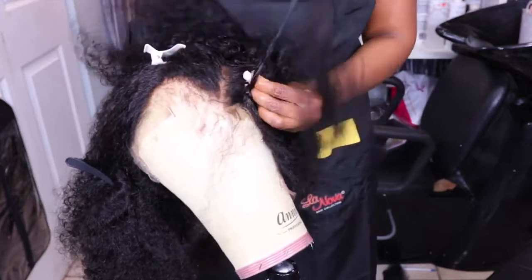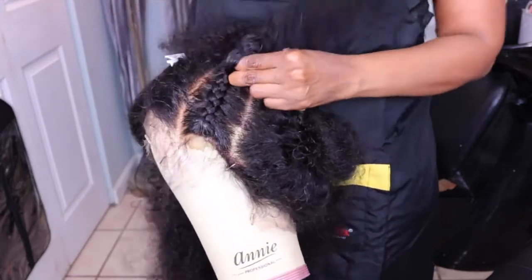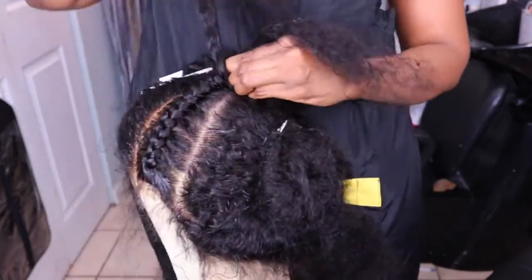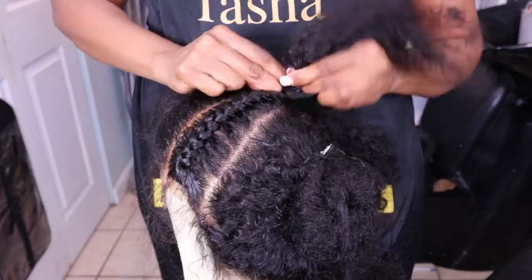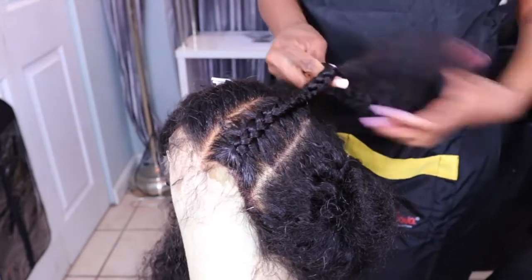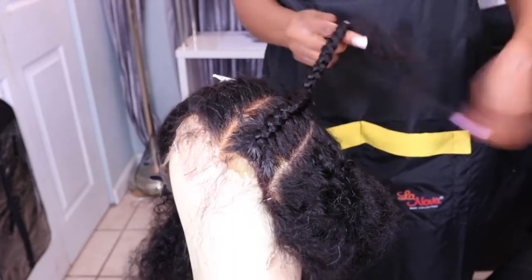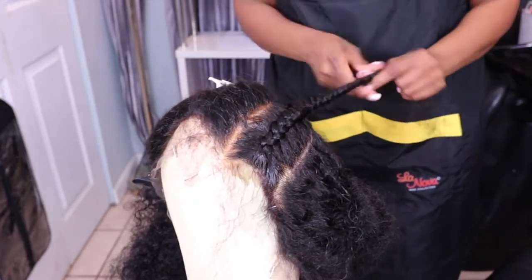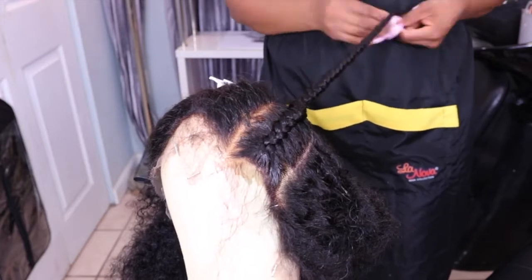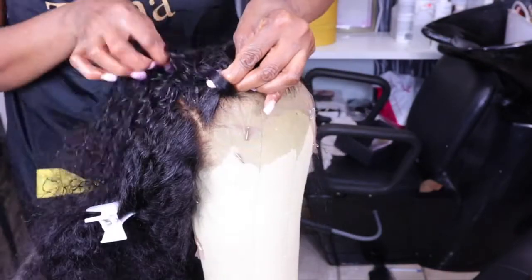Now, braiding on a mannequin head was a struggle — the mannequin kept twisting and wasn't working with me. I had to keep turning and repositioning her just to stay focused in the camera. You'll see me push her around a couple of times as I do the braid, but this is pretty much how I achieved the entire braid — a total of five braids in the front.